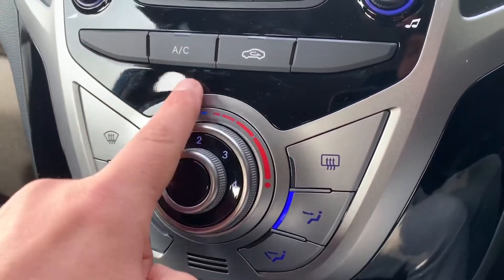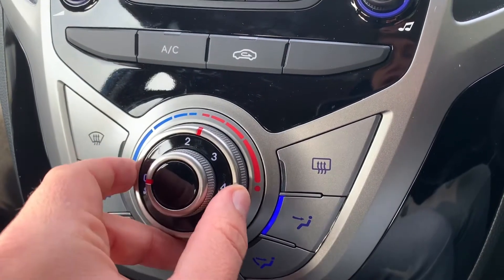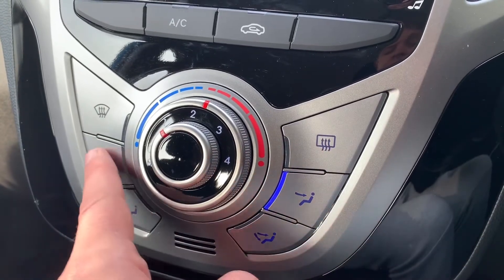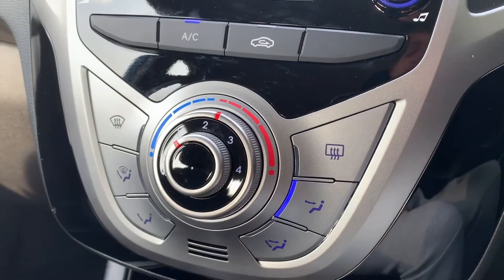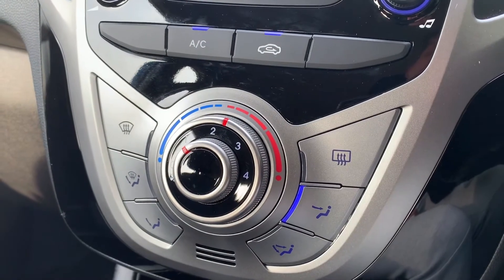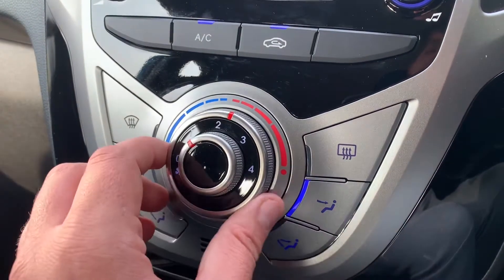The main volume for the stereo is just there. We then have air conditioning — you can adjust the temperature with this dial, the fan speed with this one, and you can determine where you'd like the air to be diverted once it enters the car. When you're happy with those settings, that button turns the air conditioning on — it's on when the blue light shows. You can also recirculate the air in the car, which is a great way of heating up or cooling it down quickly.